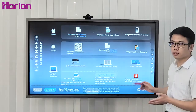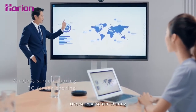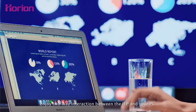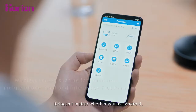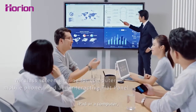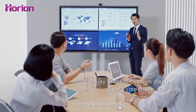Four devices — whether Apple or Android — can be displayed on M3A simultaneously using the wireless casting feature. With the screen mirror device, it's one-click sharing and one-second screen sharing. Enjoy two-way interaction between the IFP and your PC. It doesn't matter whether you use Android, iPhone, iPad, or computer — everything can easily connect to the device, enabling screen sharing.